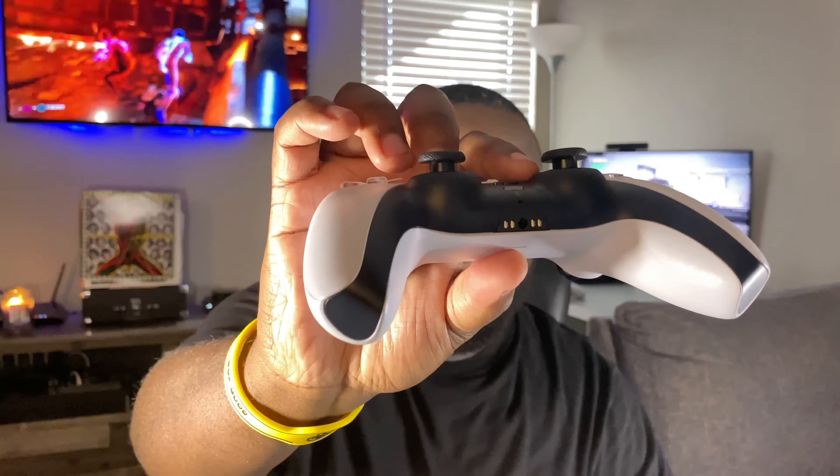There's a 3.5mm headphone jack on the bottom for you headphone jack people. Also, the share button is a lot easier to get to compared to the PS4 controller — that is a big key for me.